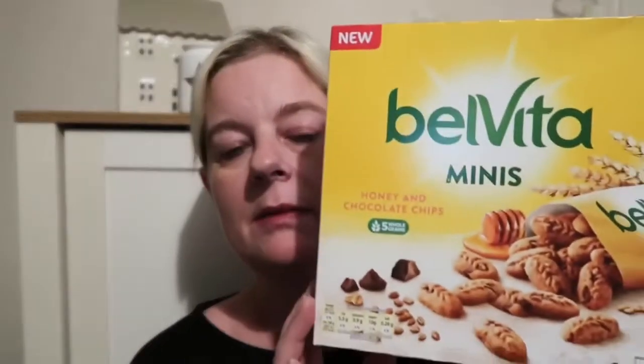Some Belvita minis, again for my granddaughter. You get six packets in here — the honey and chocolate chip flavour. They're quite big; you get a decent amount of biscuits in them. There's quite a lot — they're only small but you get quite a lot in them. And they were £0.99.